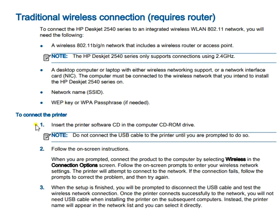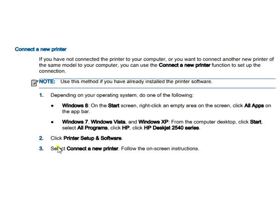To connect the printer with a wireless connection, insert the printer software CD into the computer's CD-ROM drive. You can refer to the screen for more details. Second, follow the on-screen instructions. Third, when setup is finished, you will be prompted to disconnect the USB cable.